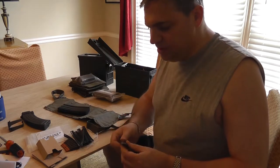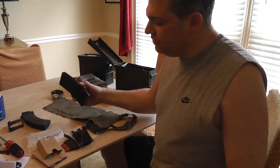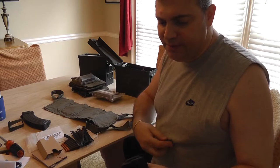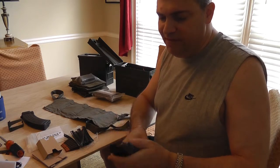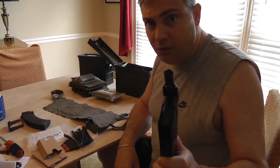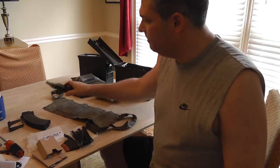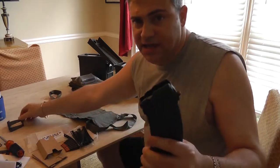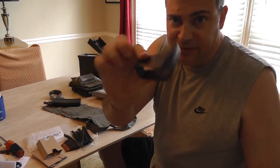Sometimes they'll come with a spoon. This is called a spoon, and what this does is allow you to feed the stripper clips onto the magazine. They will not be the same — the AR one will not fit the AK. You can see this is the AR and this is the AK — they are completely different looking beasts.